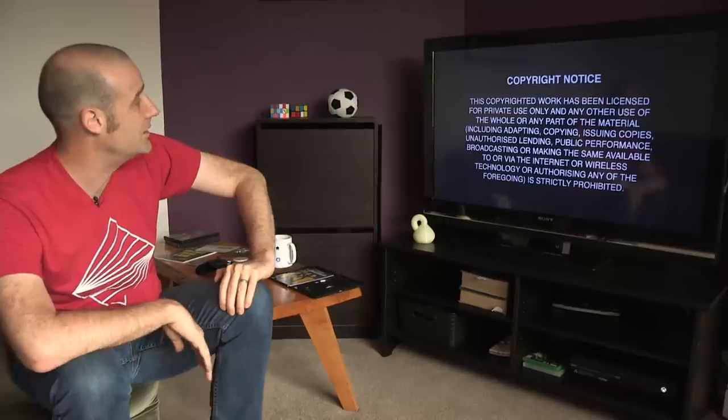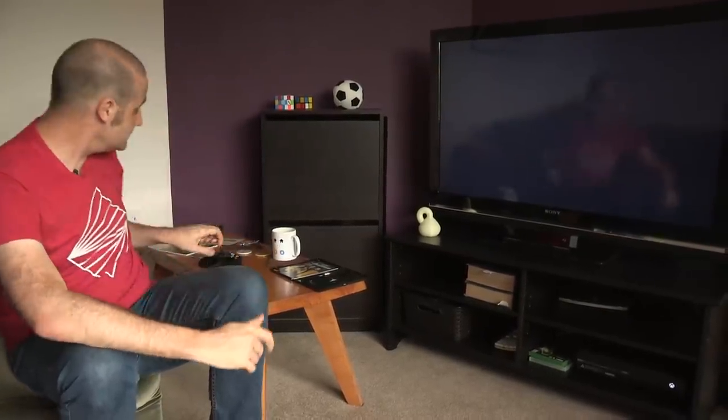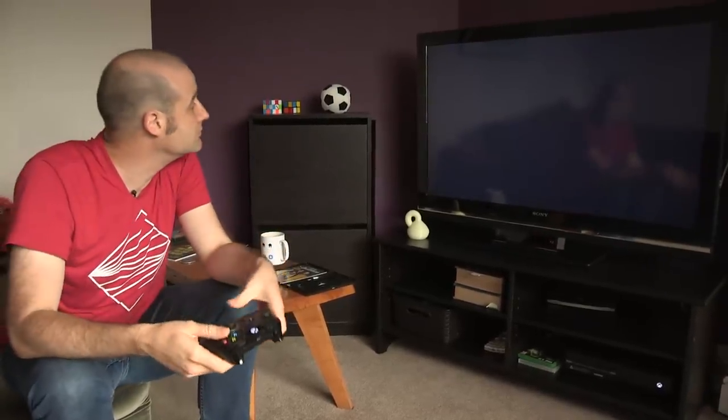So there's the copyright notice — you're not allowed to copy or memorize this. We probably shouldn't be filming the screen either, but what harm can come of that. Splash screen. Look at that resolution. That is the great thing about watching a DVD.